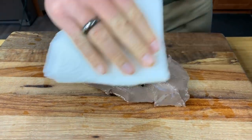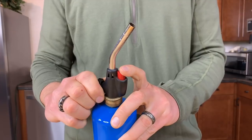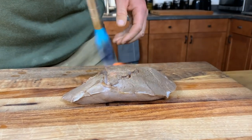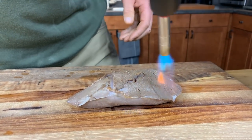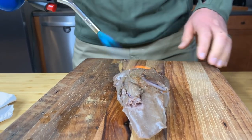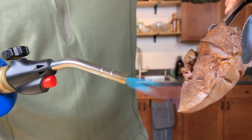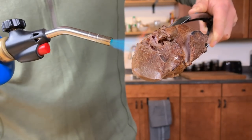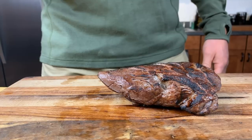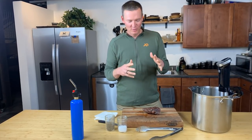There are a couple different ways you can finish it: you can go hot grill, hot pan, or you can also use a torch. If you don't take care of the moisture on the meat before you go to sear it, you're going to end up doing more steaming than searing. The searing process isn't to cook the inside of the meat any farther — it's already been brought up to 130 degrees. Searing the outside, whether by pan, grill, or torch, is just to caramelize it a little bit and give it that charred meat flavor that we all love so much.